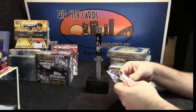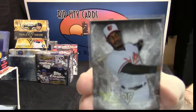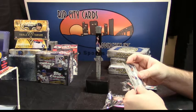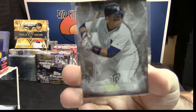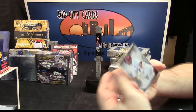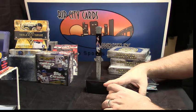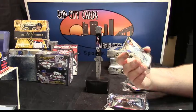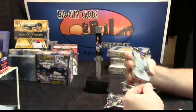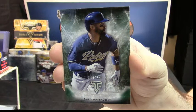Nice. Let's pick up for Stroker Ace Kid. Adam Jones, base. Miguel Cabrera, base. Mark McGwire, base. Then you have 60 out of 99, Chris Archer. A 246 out of 250, Matt Kemp.